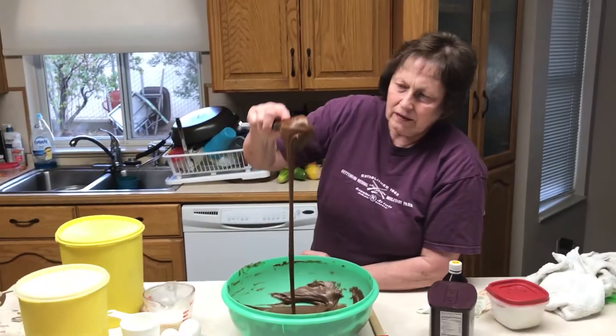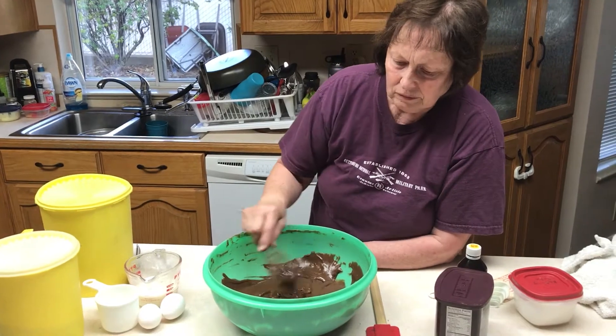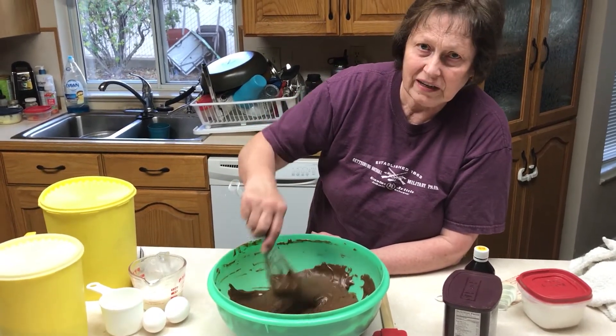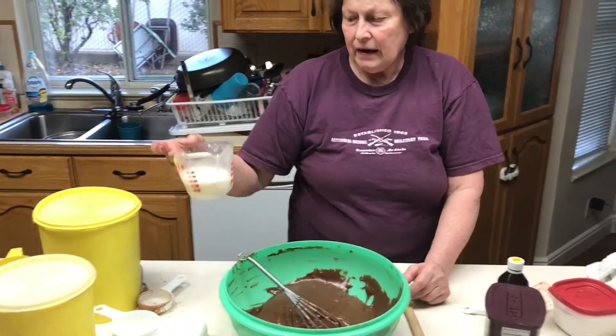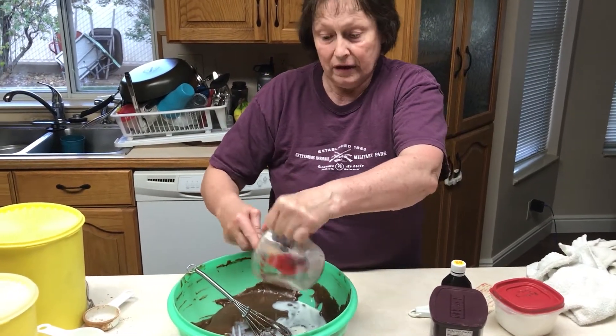This is about the consistency of the batter, and it's been sitting to cool for about five to ten minutes. Then you add a half a cup of buttermilk.